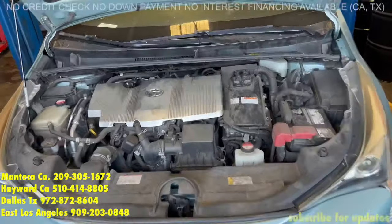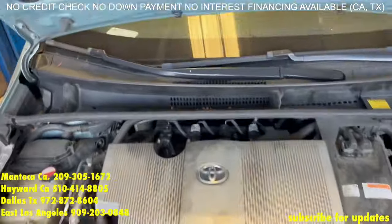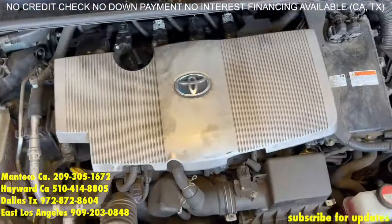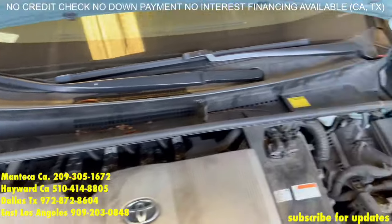Now we're going to do a head gasket replacement on a 4th gen Prius. This one right here is a 2016. Let me tell you everything you need to know and what to do.